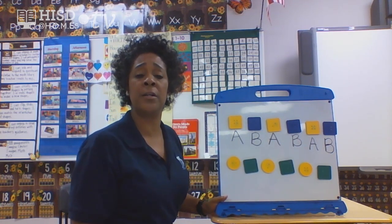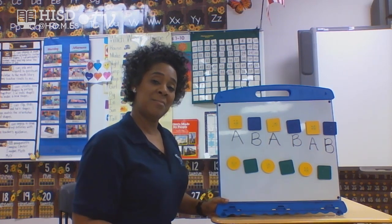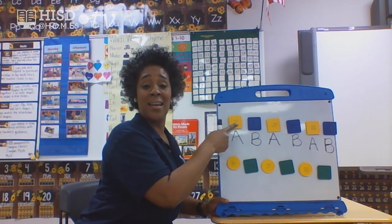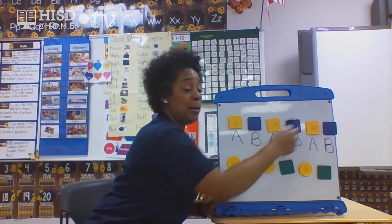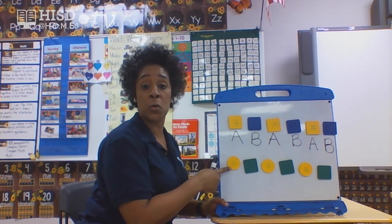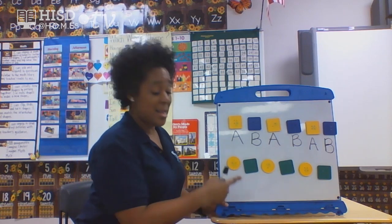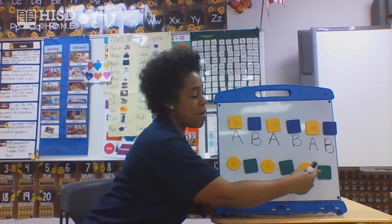Here's a question for you — what are the colors of the A-B pattern? They are yellow, blue, yellow, blue, yellow, blue. Fantastic! Let's go down to this pattern — circles and squares. Remember, this pattern was circle, square, circle, square, circle, square. And the colors were yellow, green, yellow, green, yellow, green.